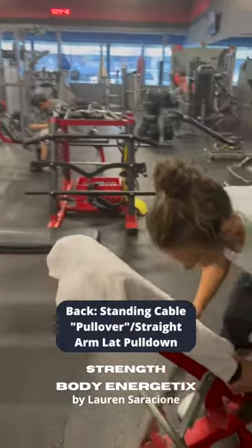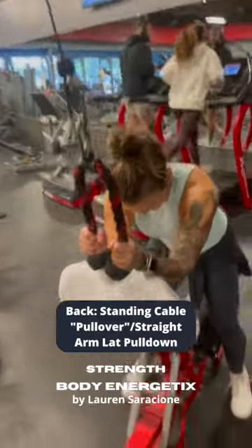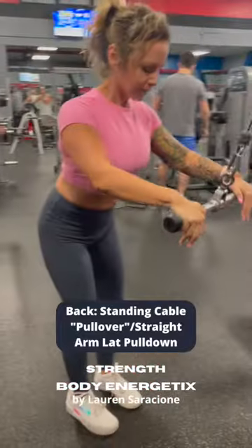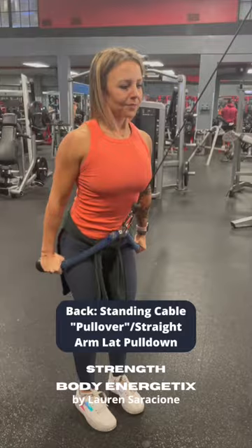We have three variations of a standing face pull, otherwise known as a straight arm lat pulldown. Here we have chest supported using the cable and the rope, a straight bar variation, and then standing with the rope once again.